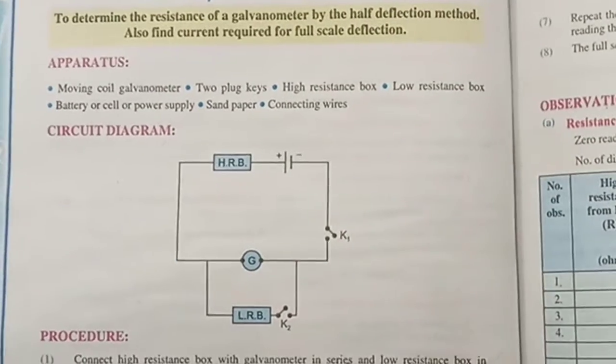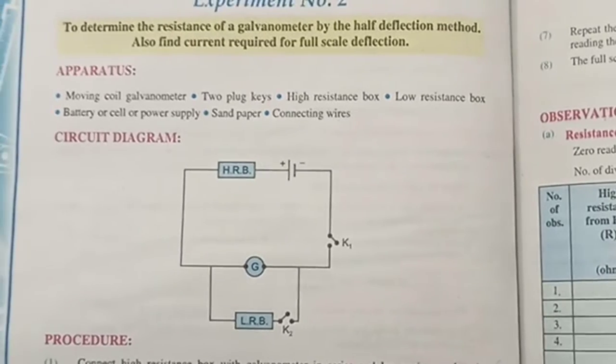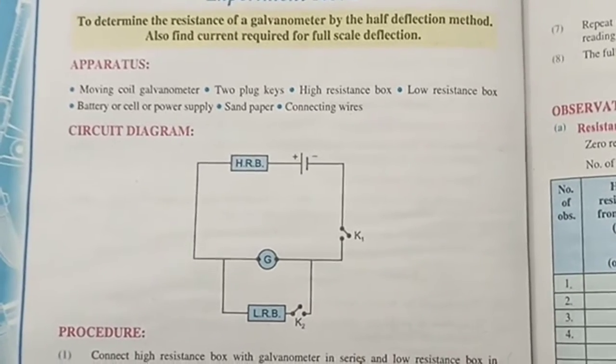Hi everyone. Our today's experiment is to find the resistance of a galvanometer by the half deflection method.